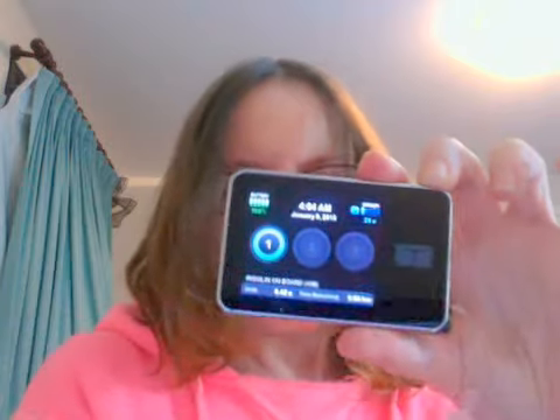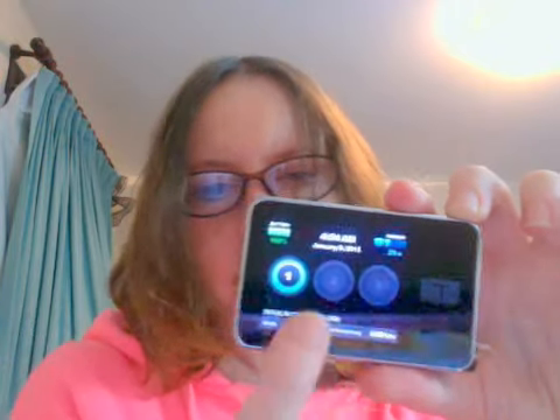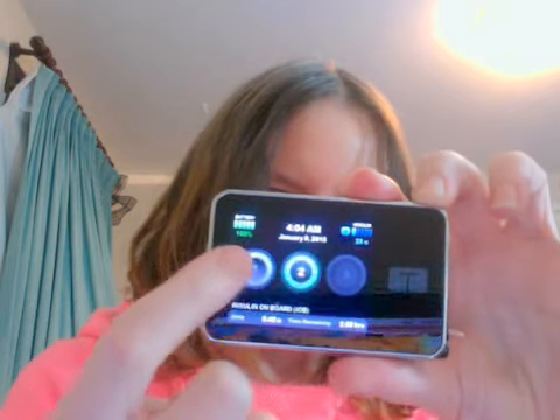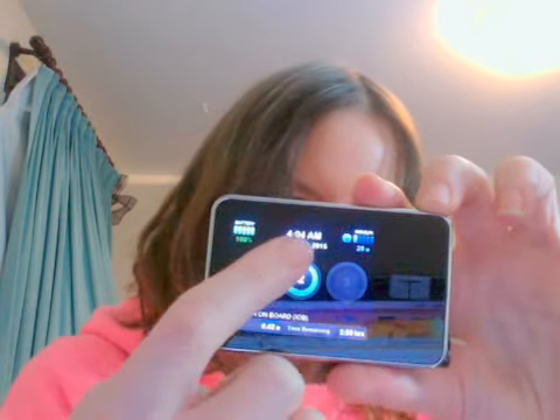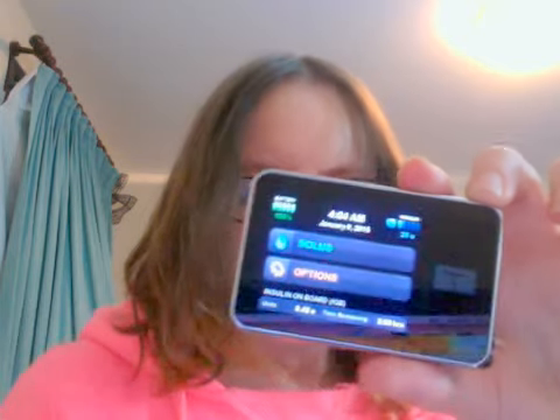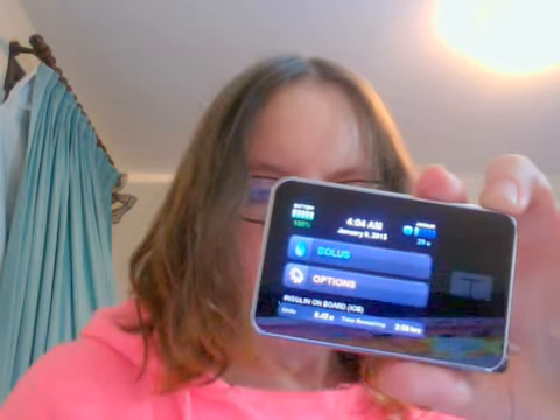To open it up, you touch the screen — one, two, three. And you can see the bolus options. In that menu, you have all your options to do your bolusing.